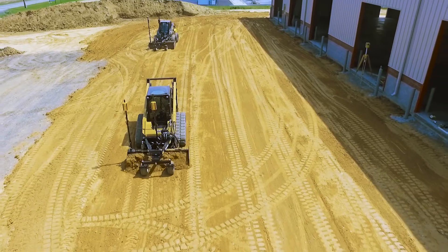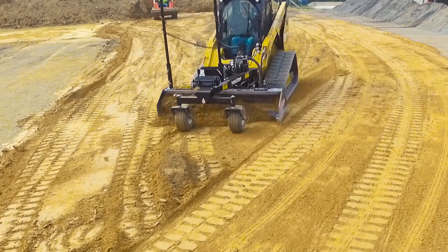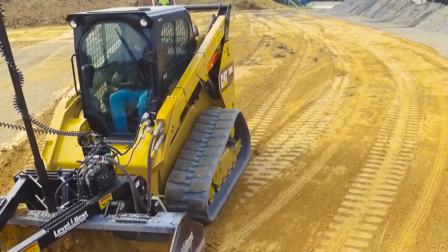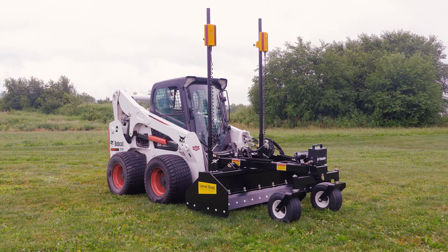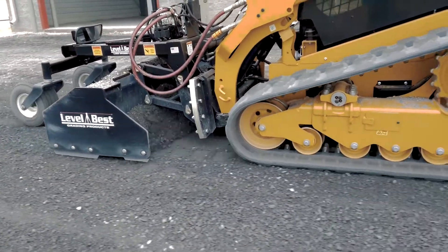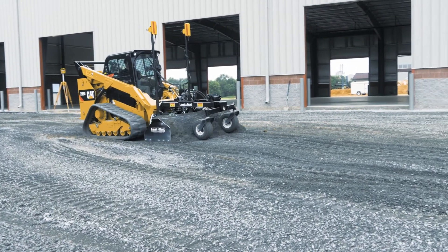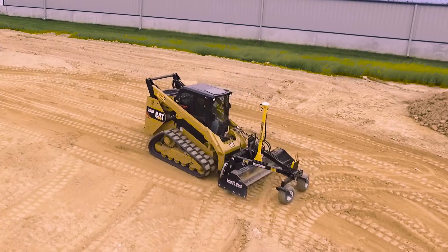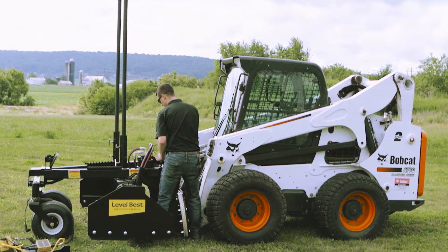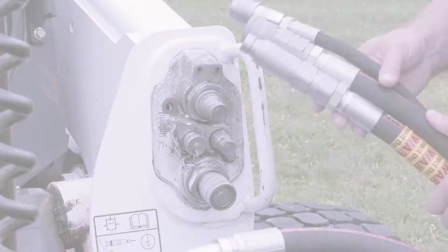Level Best has you covered. It's the perfect grader for preparing concrete floors and pads, parking lots, sidewalks, athletic fields, and general excavation. It integrates well with Bobcat loaders, offering advantages such as bi-directional grading, the ability to carry material instead of needing to windrow, and greater maneuverability in tight areas.